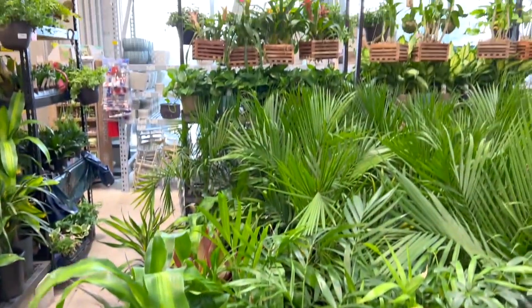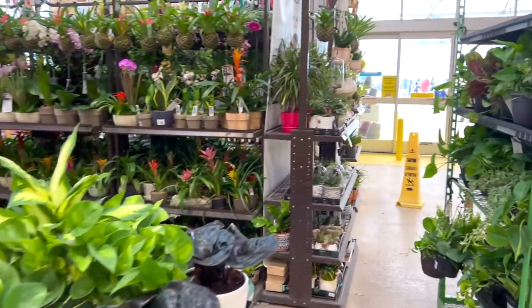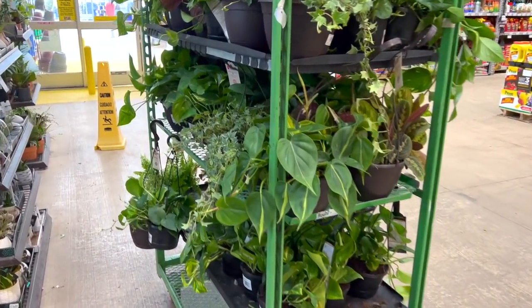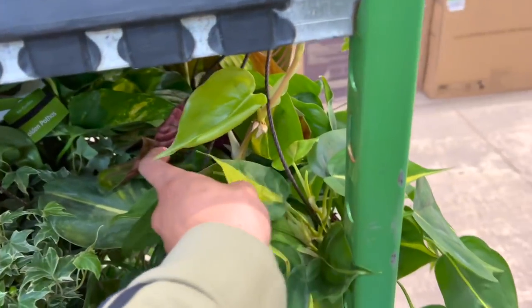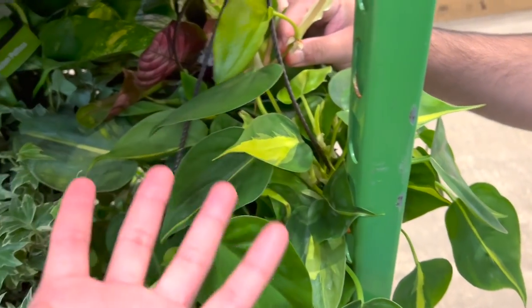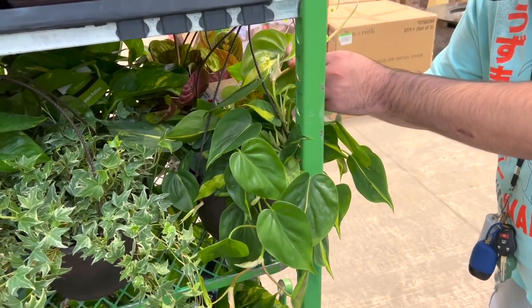I'm sorry, I'm not even showing you guys the entire selection — it's literally the same stuff. I guess I go to a plant shop almost every freaking day. But they have the Brazil... I would love to take one, but I already have a bunch of them, even propagations. They're super, super easy to propagate, by the way.